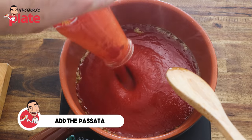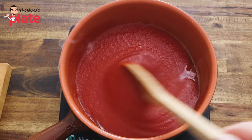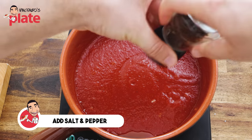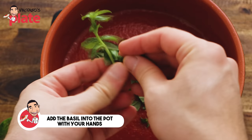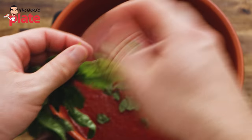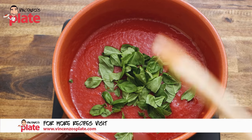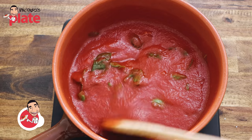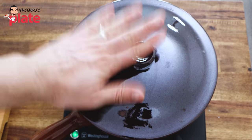Put the passata in, stir it well, and make sure the garlic goes everywhere. Put a nice amount of salt and pepper. Now put the basil in there with your hands — it's so important, the flavors of the basil will stay on your hands and go straight into the sauce. Just break it as you want; you can leave the whole thing in there. As you can see, I'm very generous with my basil. Now we let this cook for about 20 minutes — cover it.